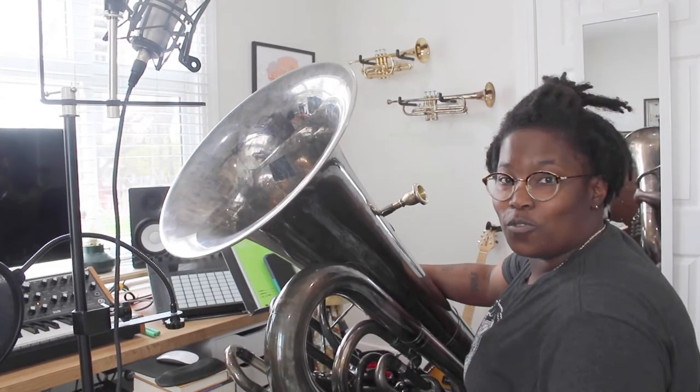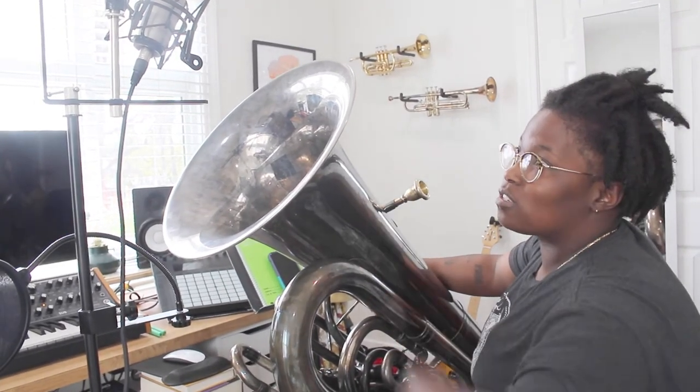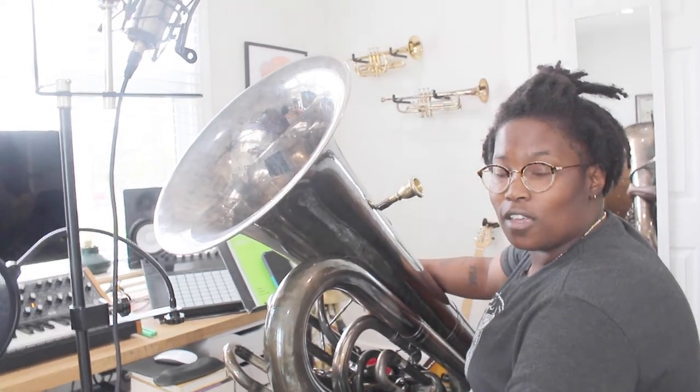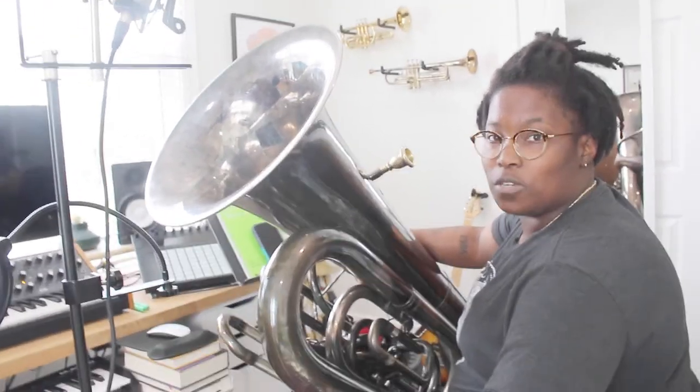Anyhow, that's it. I hope you guys — I'll put the link below for this mic right here, the Rode NT1-A. And yeah, I hope I helped you guys out. Peace.